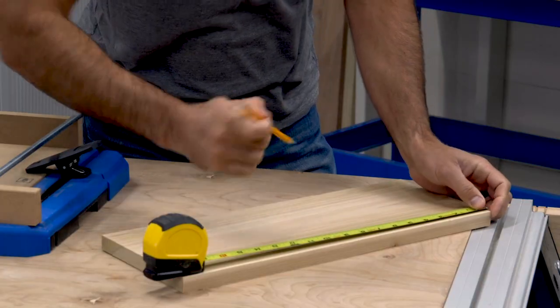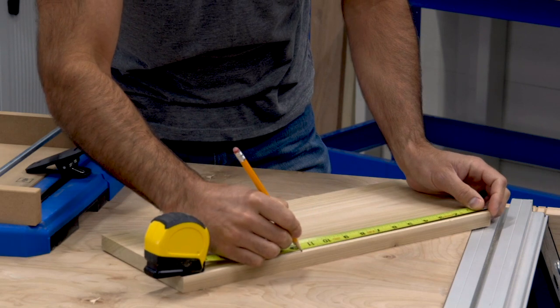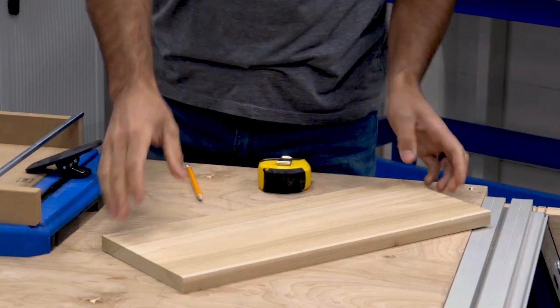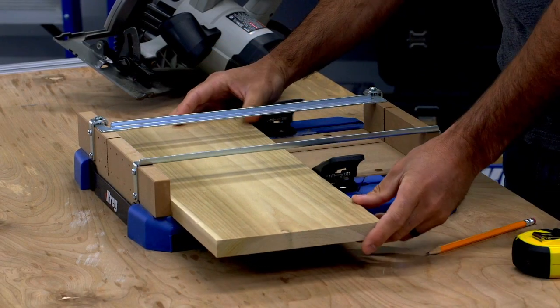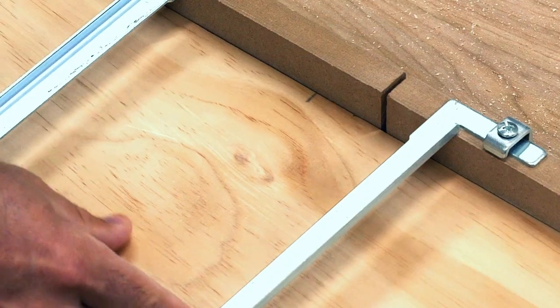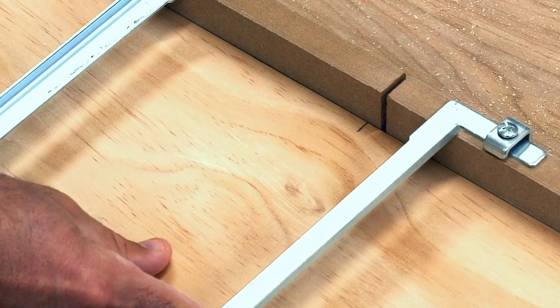Just measure the length that you need and make a mark on the board along the far edge. Then simply slide your board into the Crosscut Station and align the mark with the kerf where it passes through the square cut backboard. Be sure to align the mark on the same side of the kerf as the section of board you intend to keep.